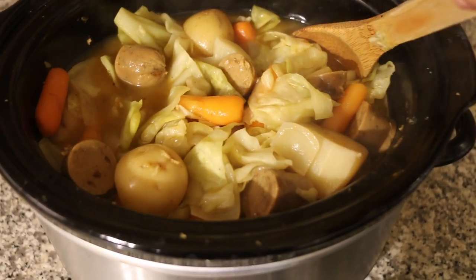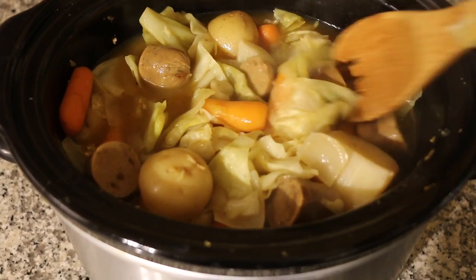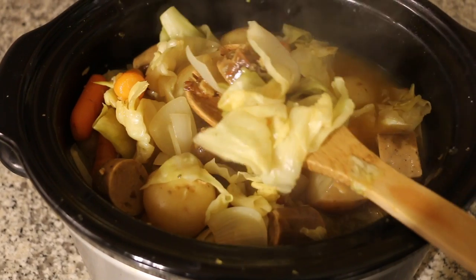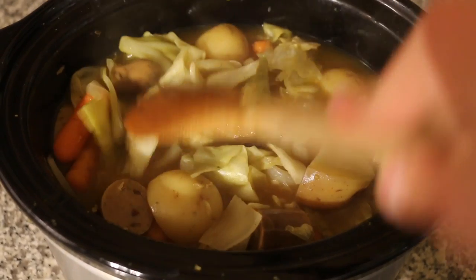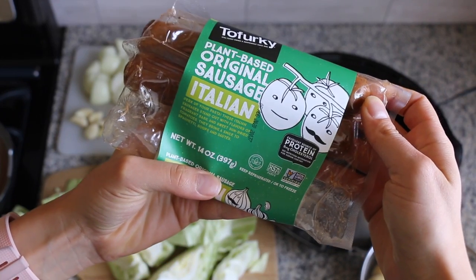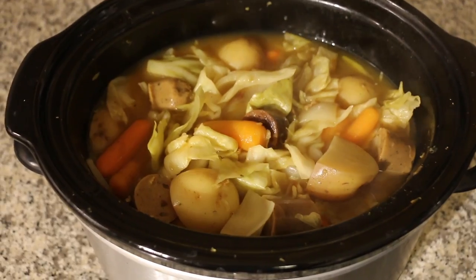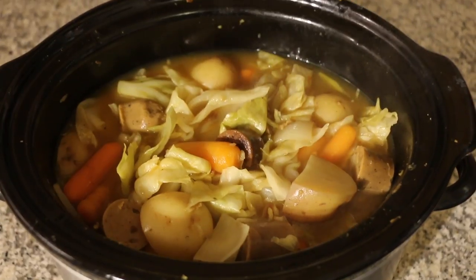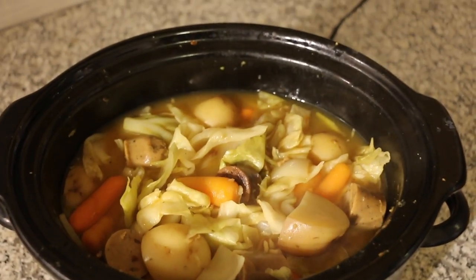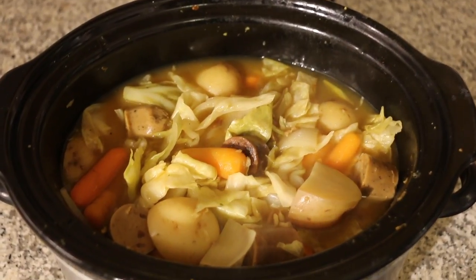For the next recipe I wanted to do something similar to a corned beef and cabbage for St. Patrick's Day but veganized, and my dad used to make something really similar to this all the time growing up. In place of meat I'm going to be using veggie sausage — this stuff is really good but it's pretty salty, so it works great in this recipe to help season the vegetables. This is my first time making this but I decided to film it in case it turned out good, and it came out amazing so I'm going to share the recipe with you guys.